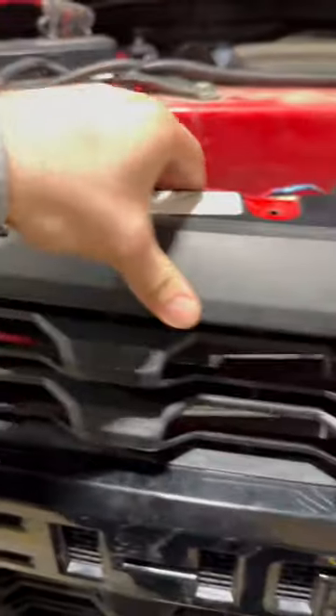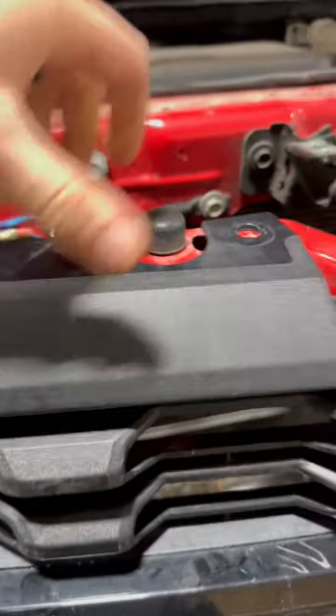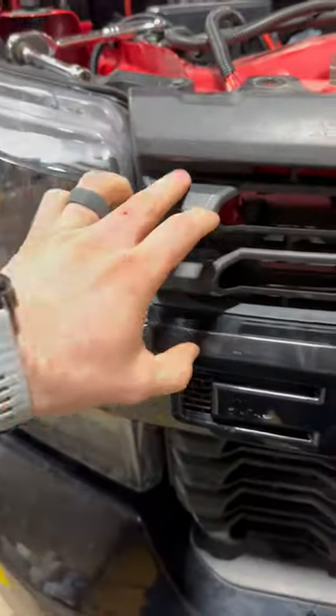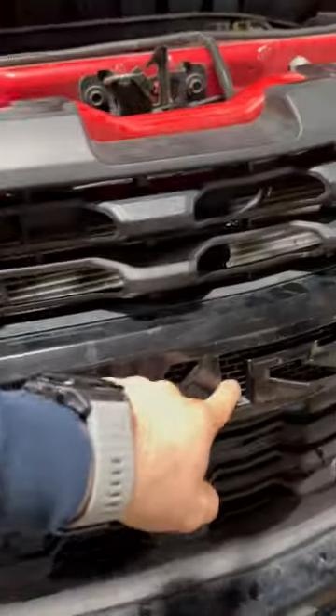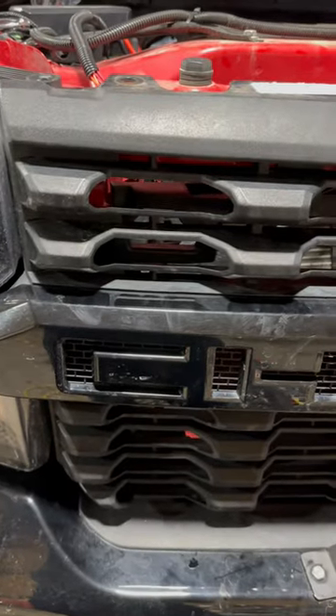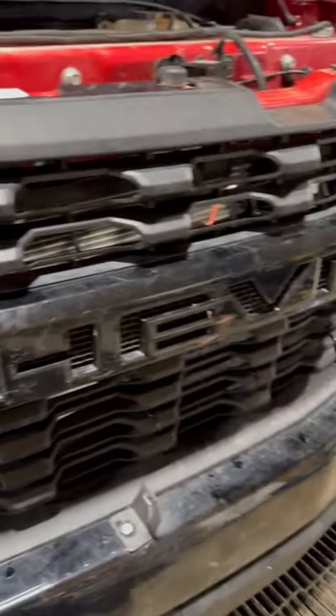Then there's a series of clips. There's some on the top here — already got them out — but each one of these has clips, just pop those out. There's clips along the sides, some in here, one over here, one in the center, and the same on the other side. Just pull straight out on those, they'll release, and then you can lift the grill up and out of the way.